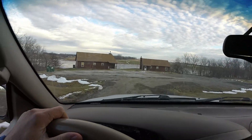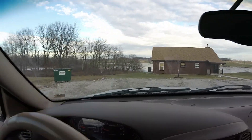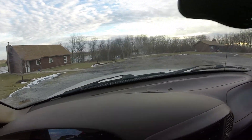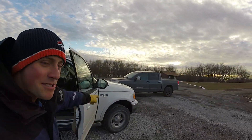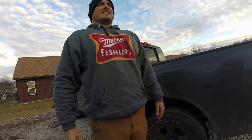Oh, look who just showed up! The man himself, Milliken. How you doing? Good, how we doing bud? Good to see you. It's been forever. It's a little windy. It's warmed up a little bit.